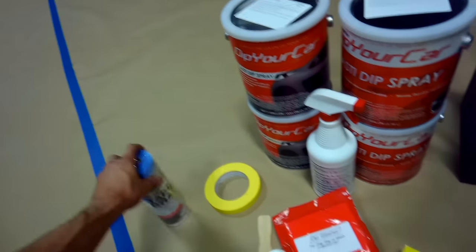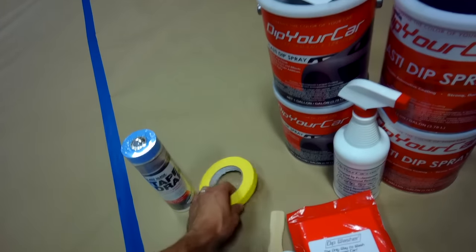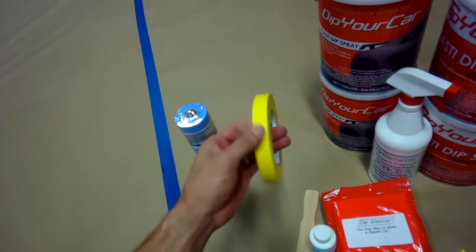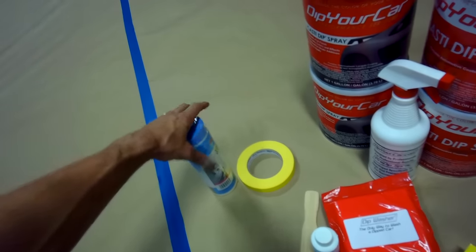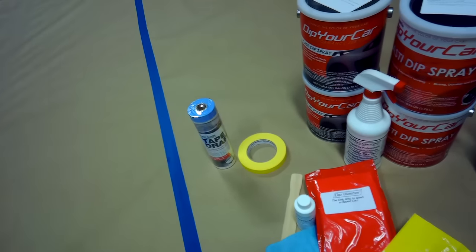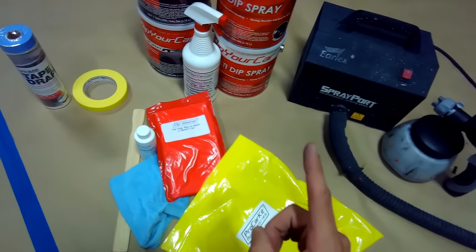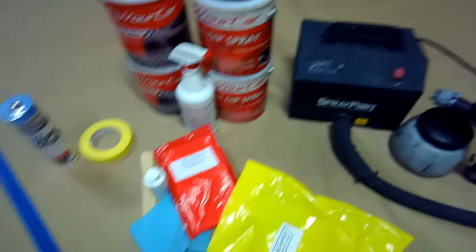I've got a couple extra items not included in the pro car kit but I'd strongly suggest adding them. This is the yellow painter's tape — we'll use it for edge work and masking. And this is tape and drape, which is basically a big sheet of plastic material with tape on the top that'll help mask off larger surface areas. So these are all the materials we're going to use. First things first, we need to wash the car and make sure it's perfectly clean.